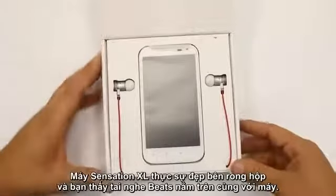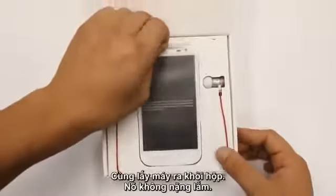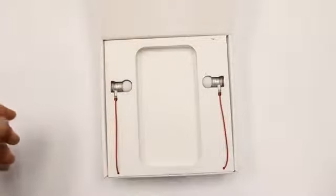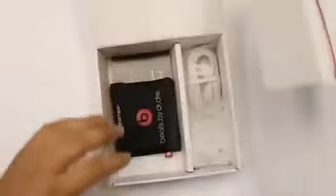It's presented really nicely in this box. You can see the Beats headphones just there, and obviously the HDC just in front. So let's see what else you get in the box. Nice weight to that as well. Looks like the headphones are actually wrapped up inside that little pouch, so we'll have a look at that in a second.